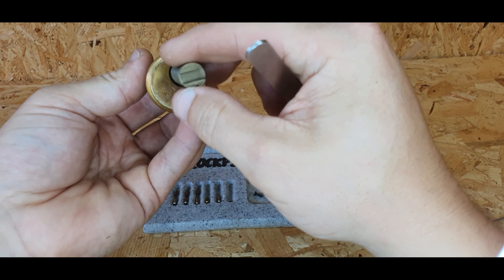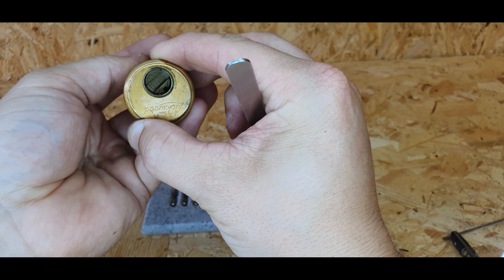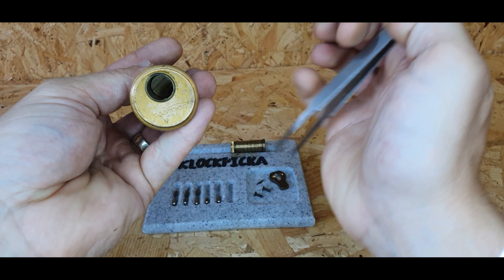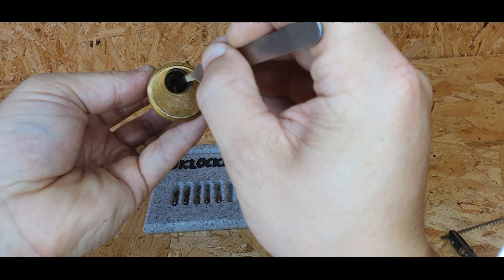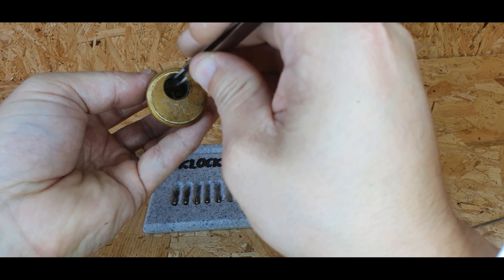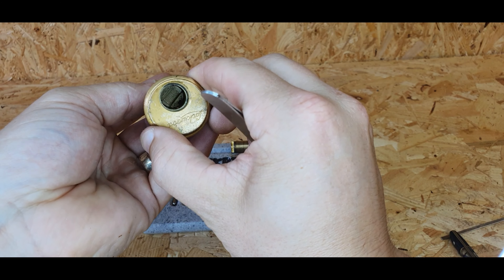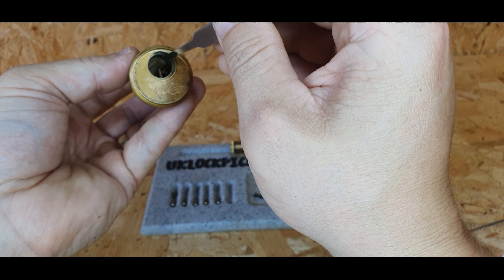Then I'll slide the follower forward, which takes me to the first spring, the second spring, so I'm up to number three because I've already put four and five in. I'll put three in first and work my way forward. Bring the follower forward until you're on driver number two and pop that back in.